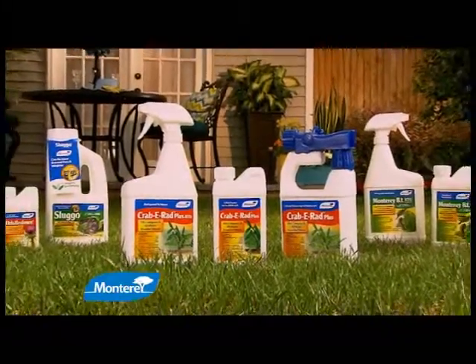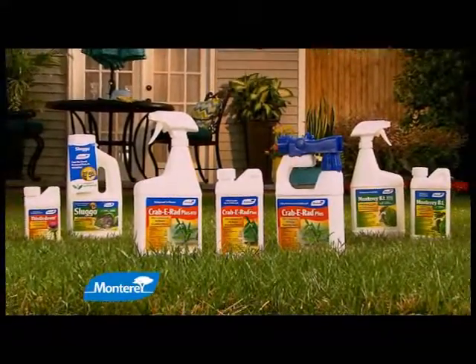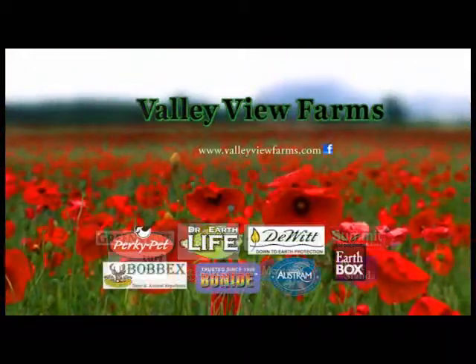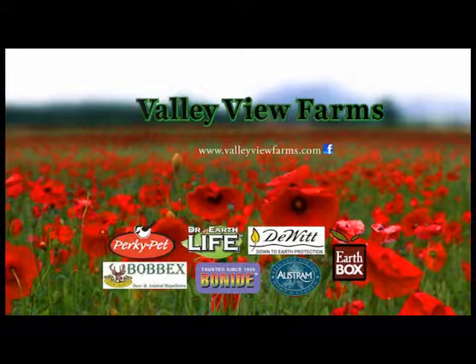Use Crabby Rad Plus in ready-to-use, hose-end, and concentrate. Available now at Valley View Farms on York Road in Cockeysville-Hunt Valley.